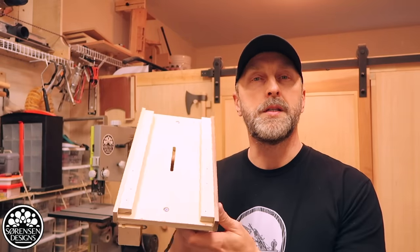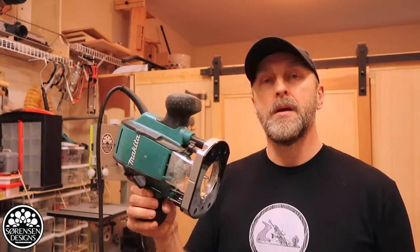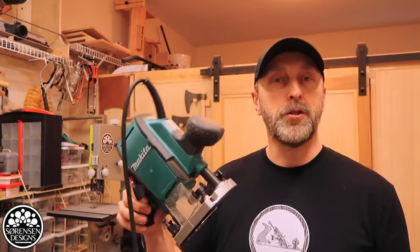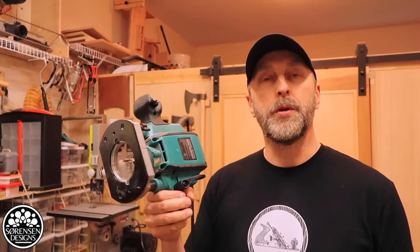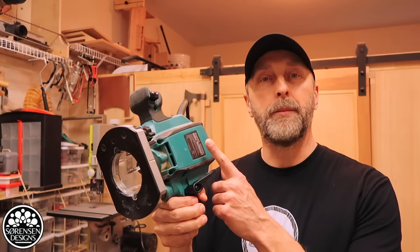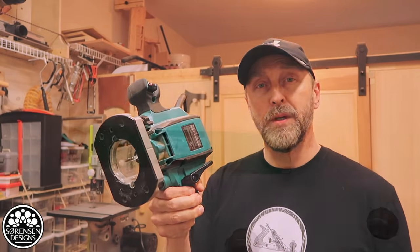This is a jig that's designed to be used with your plunge router. I, as do many woodworkers, regard plunge routers as an essential tool around the shop. It makes joinery work a lot more fun and a lot easier to do, so I would definitely add a plunge router to my Christmas list if you don't already have one.